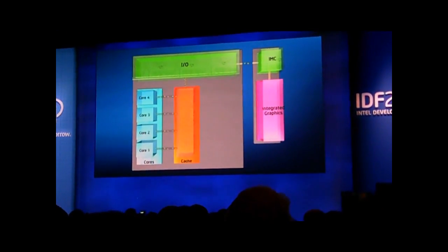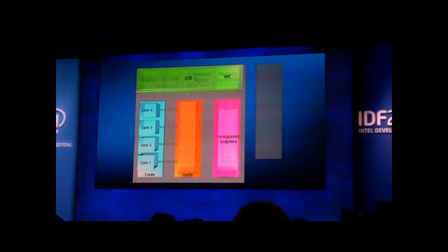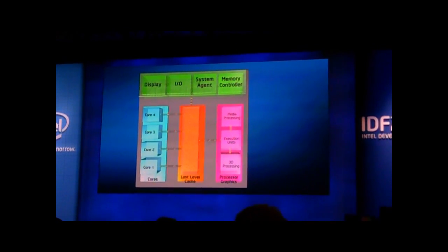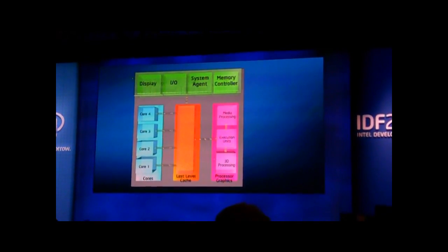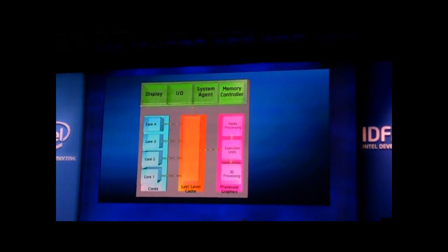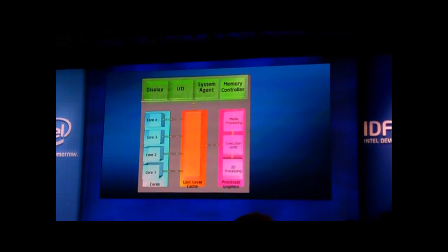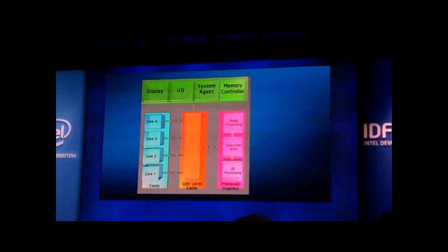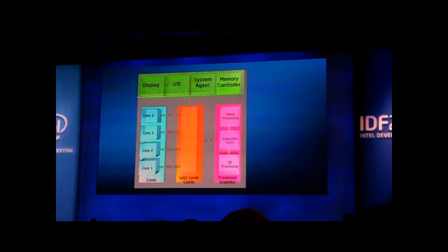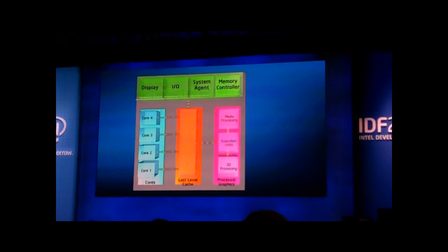What you really want to do in a smart integration is to get the graphics onto the CPU — but not just connect to the memory, but really use the huge cache that exists on the CPU. This gives about 4-5x faster throughput when the data is in the cache, which is a huge reason why our performance is getting better.